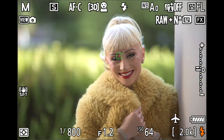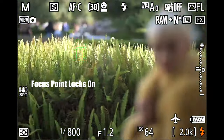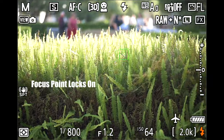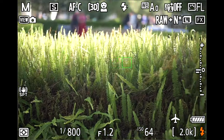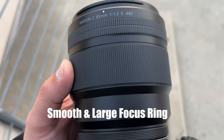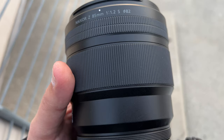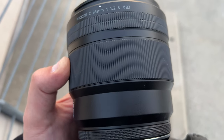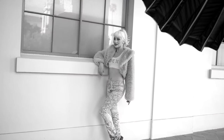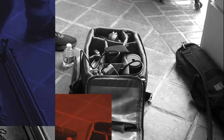The 85 1.2 is a 3-pound lens. It's a little top-heavy, but still manageable, and it's totally worth it. Look how focus points lock on from background to foreground on AFS. By the way guys, this 85Z takes 82mm filters. The focus ring feels very smooth — probably the smoothest focus ring I've felt on a Z lens. You guys enjoying the review so far? On to location number two. Let's rock and roll.